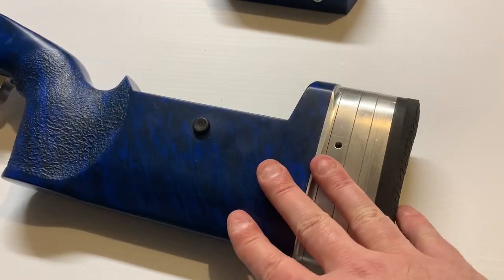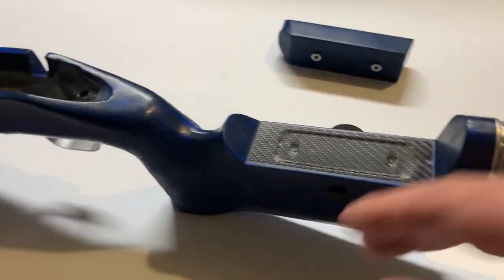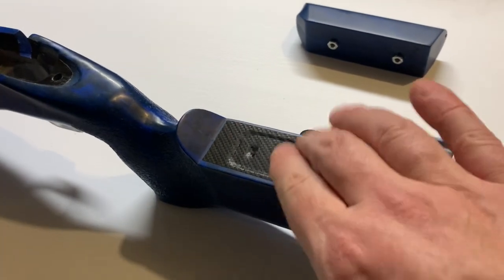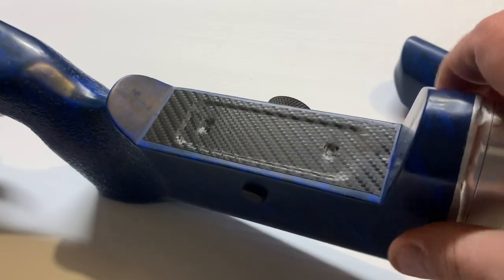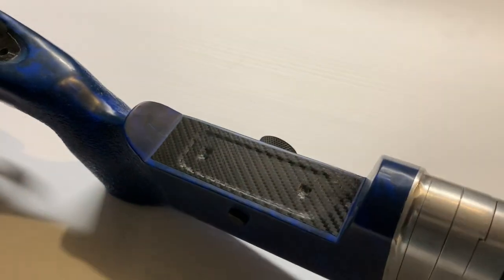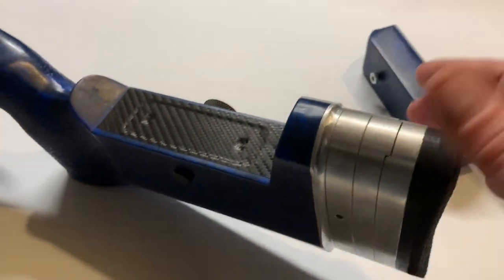For me, this setup just works better. I would have shown it with it all mounted, but I wanted to play with this and get a feel for it, so I did need to take the cheek weld off. It does have a big knurled knob over here, and you can see the other screw right here. There's lots of adjustment with this cheek weld, so if you like shooting that way, just know that it is a really nice piece and really adjustable.